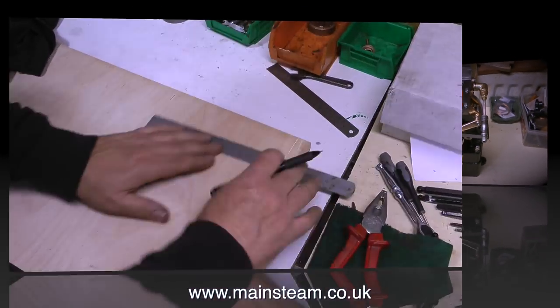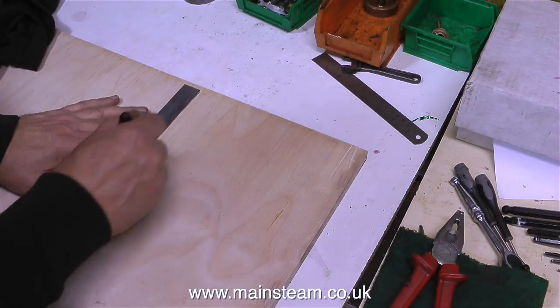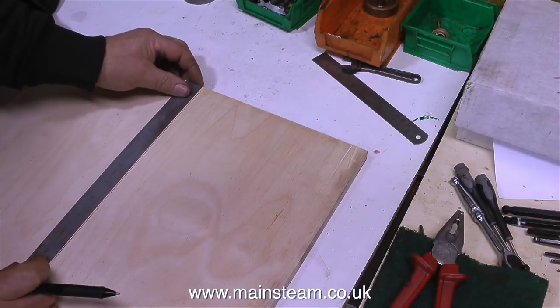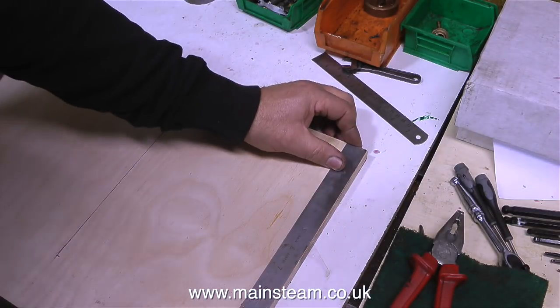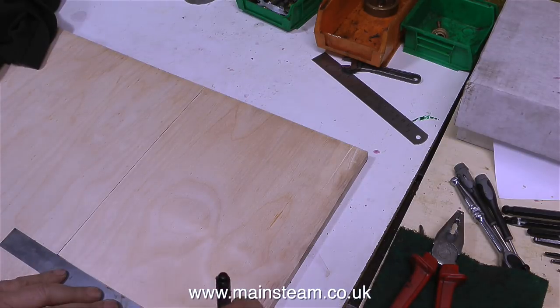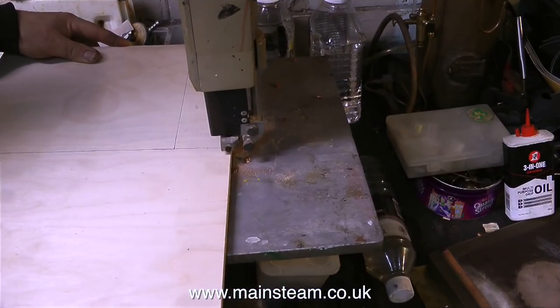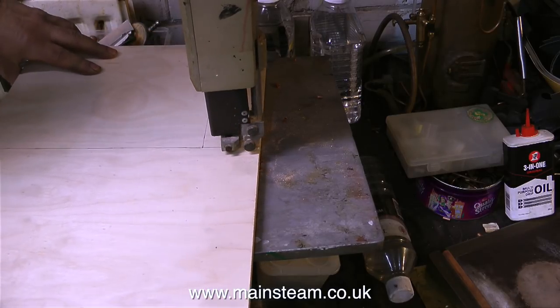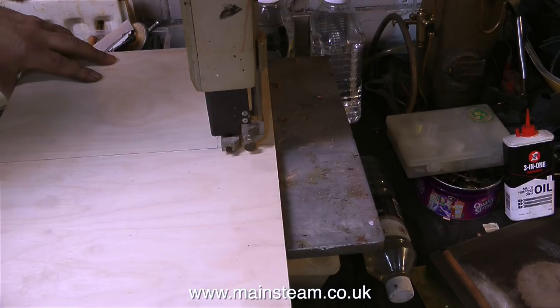So you finish your steam engine and you need something to put it on, so you have a choice. You can either make your own, like I'm doing, or you can buy one ready made — these are available from various sources on the internet. I prefer to make my own, and it's not an economy measure. I like to have floorboarding on the top of my mounting base for a steam engine, because it somehow looks better than a piece of solid mahogany.